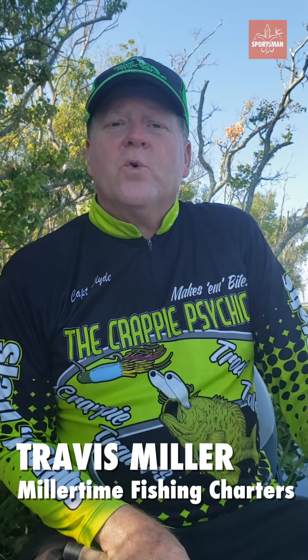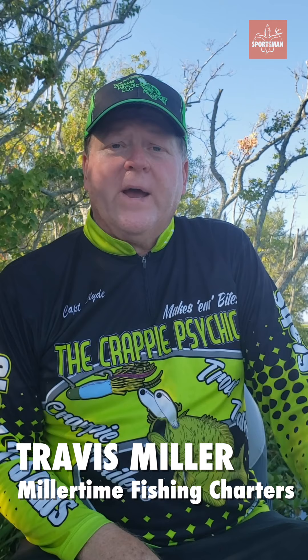How are y'all doing today? I'm Captain Clyde Falls, otherwise known as the Crappie Psychic — it's my company. I make great lures for fishing crappie. We're out here today with Jay Angel and Rachel Berthelot on the back of the boat, one of my pro staffers, and we're fishing sac-a-lait out here in Bayou Black.